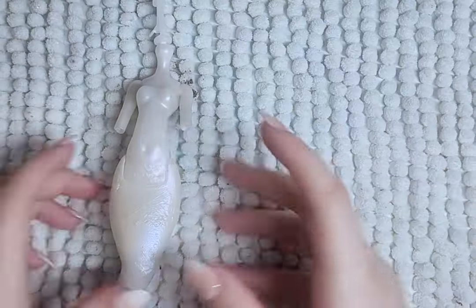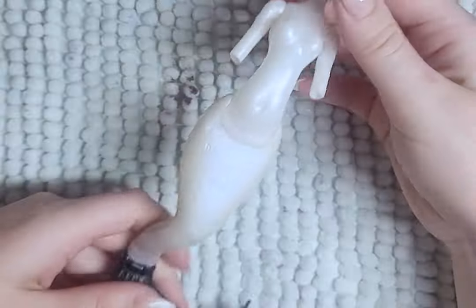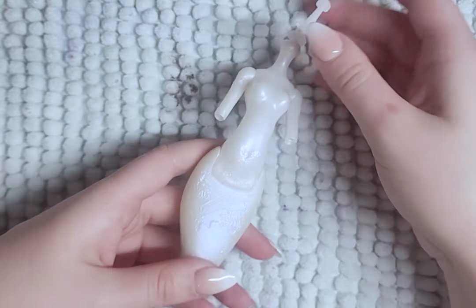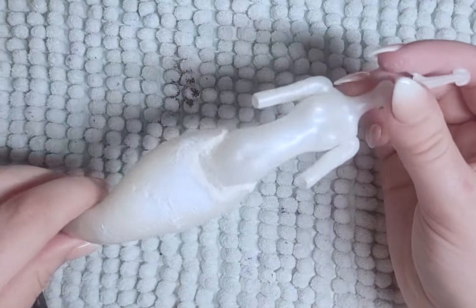Let's get started with the mermaid half of this doll. I first start with immobilizing the tail — mistake number one. I then add epoxy to smooth out the transition, and then sand, and then paint the clay to match the body.